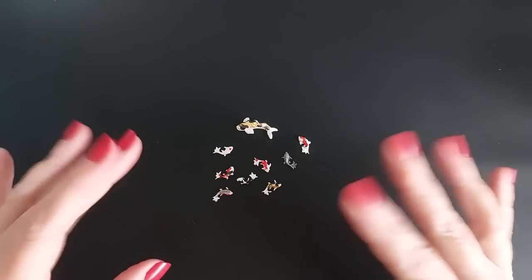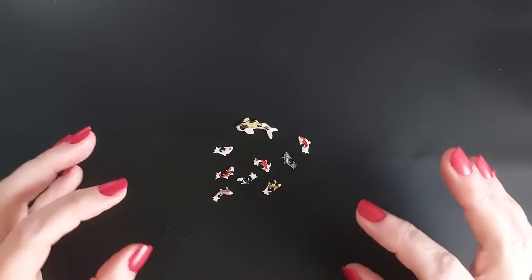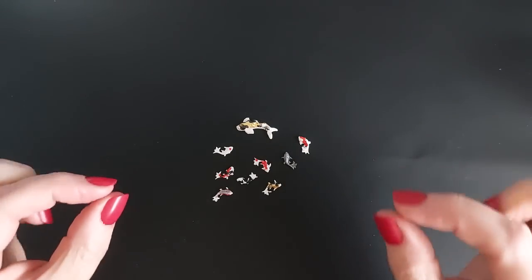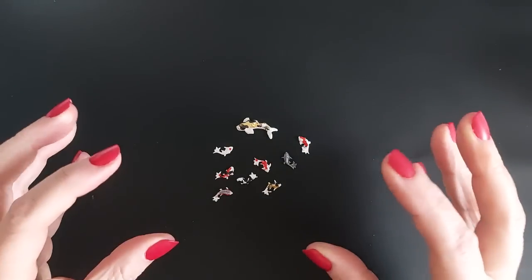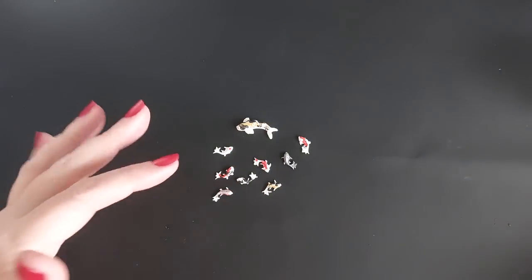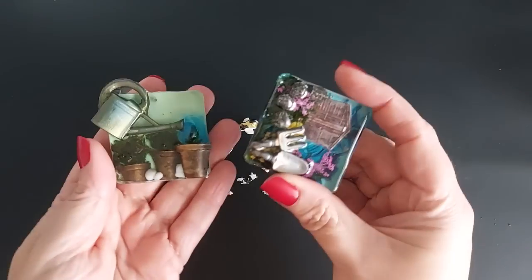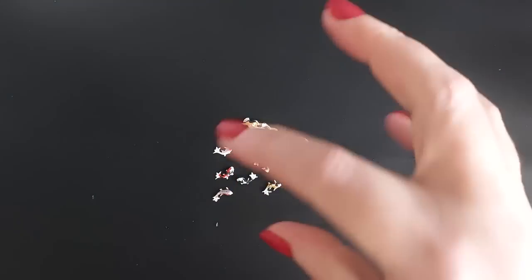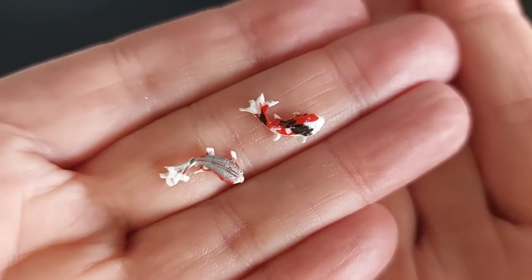Hi everyone, welcome back to my channel. I hope you are all doing well. This is the final video in my Father's Day series on miniatures. I have really enjoyed the last few videos just getting creative. I'll link them here if you missed them — I've made some miniature gardens and a miniature garden shed with some miniature tools, linked below if you want to check those out.